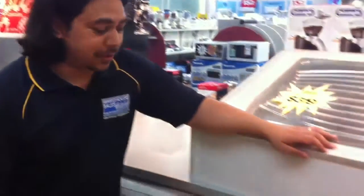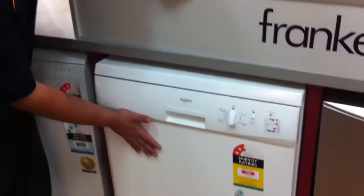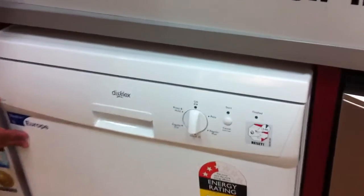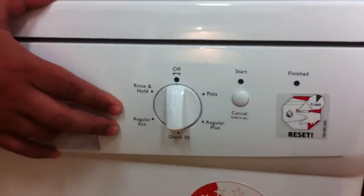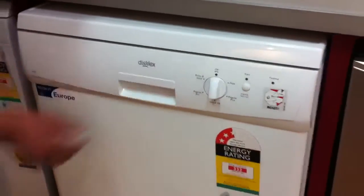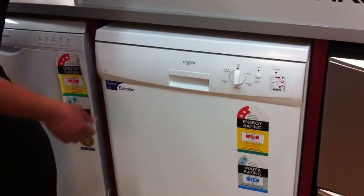Welcome to Warehouse Sales. We're talking about the Dishlex Dishwasher in white today. This is a freestanding model. It's a 12 place setting, 5 programmable wash cycles, including a quick 30 minute wash and a specialist pots mode.